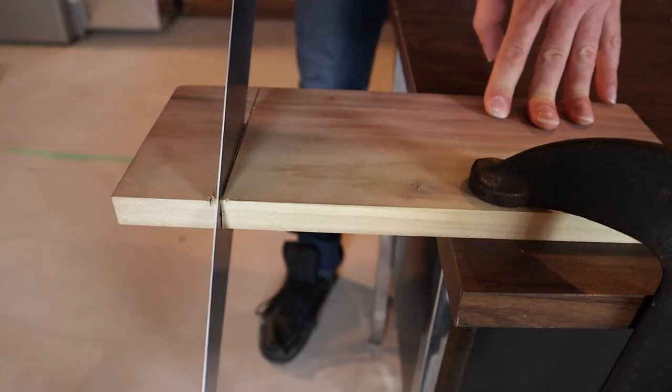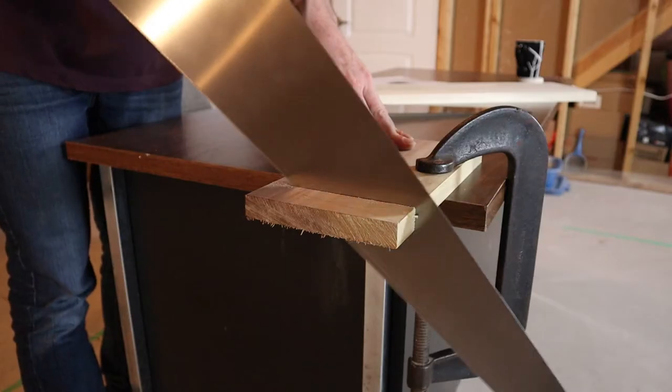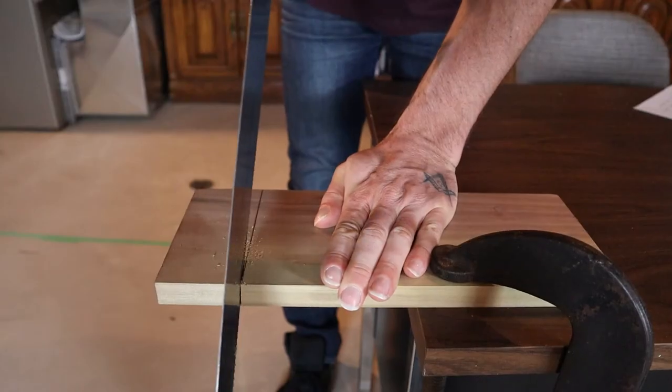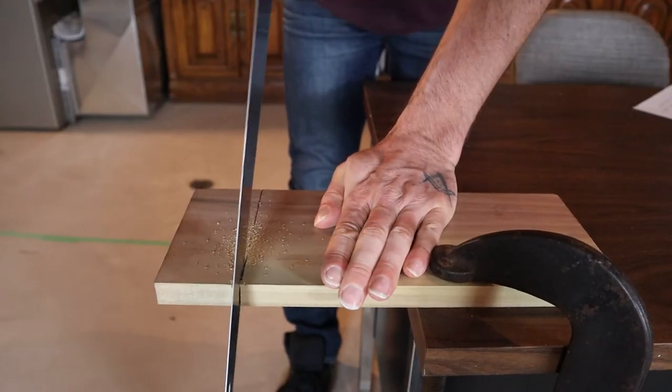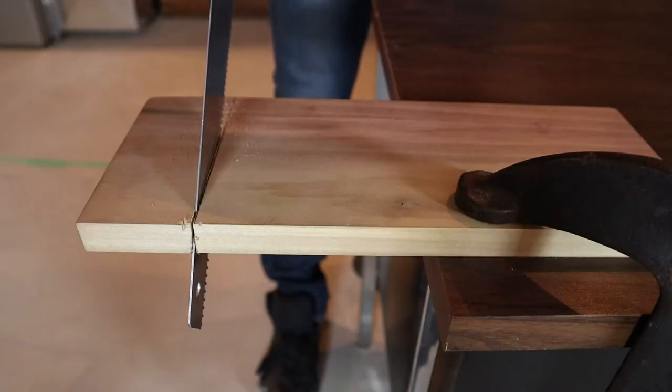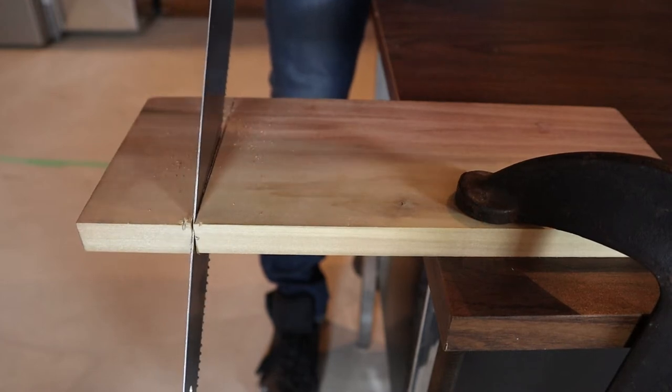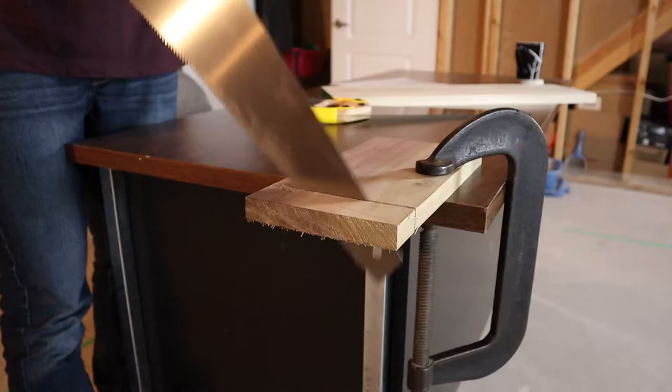As you're cutting, try to use the full length of the blade. Let the saw do the work. And remember the saw only cuts on the forward stroke, so you only really want to apply pressure when cutting in a forward motion.